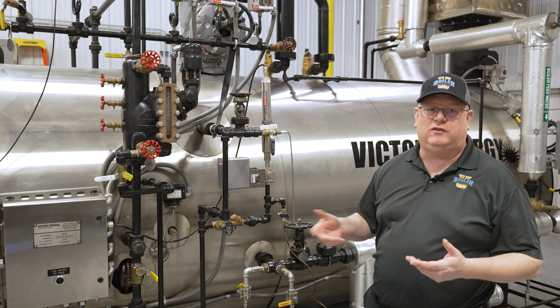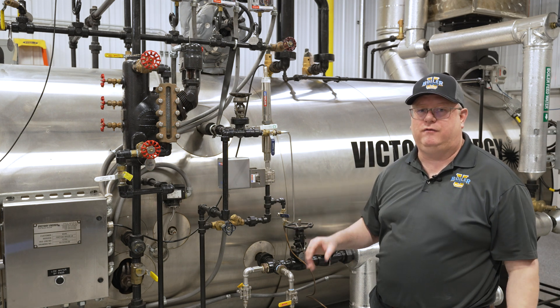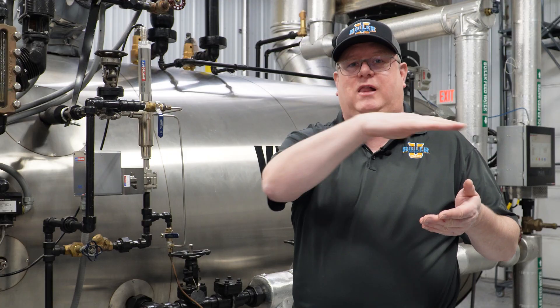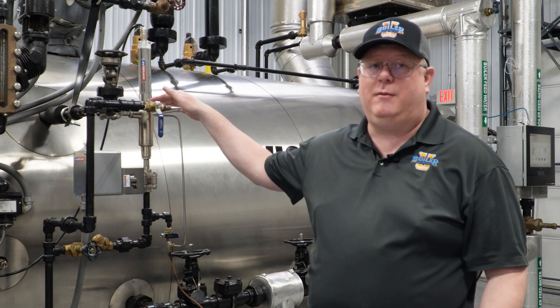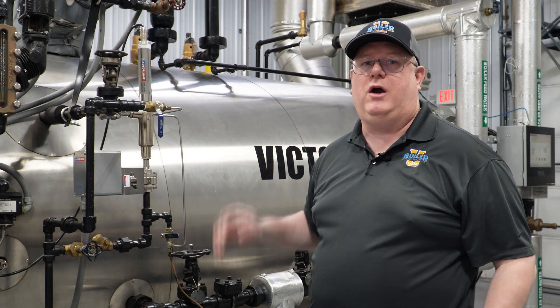It also nicely trends the conductivity over time on the display, which I really love. You know it's working if you can see it cycling up, stabilize, and making a nice line on the conductivity. I really can't say the automatic systems are overrated — just make sure to be mindful of the proper installation.